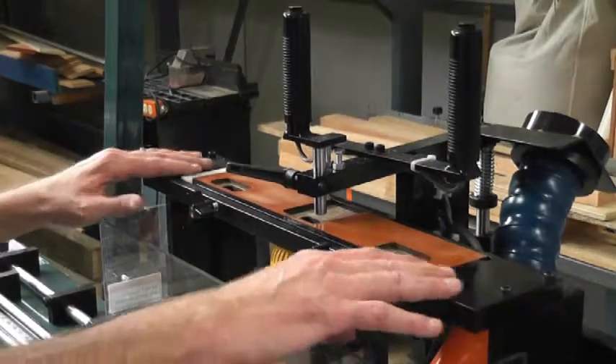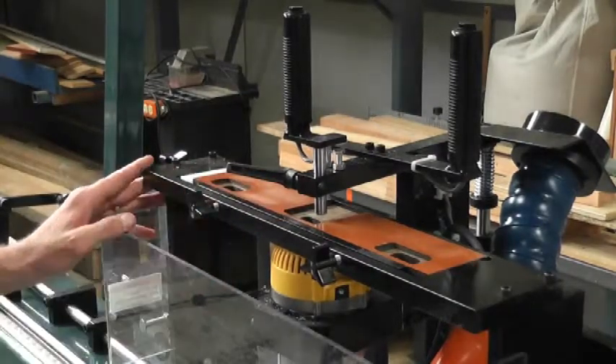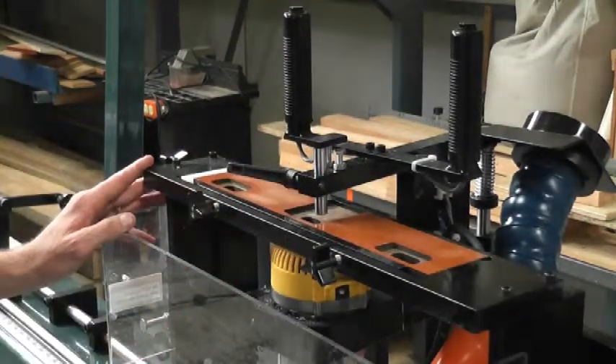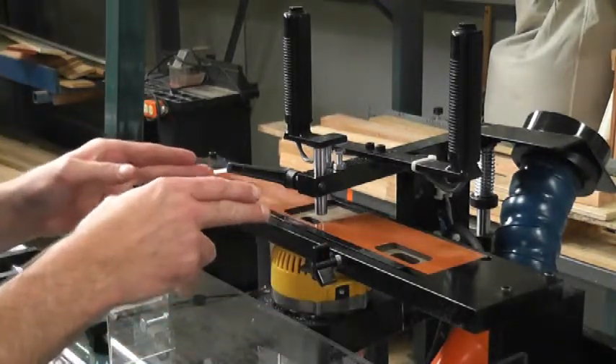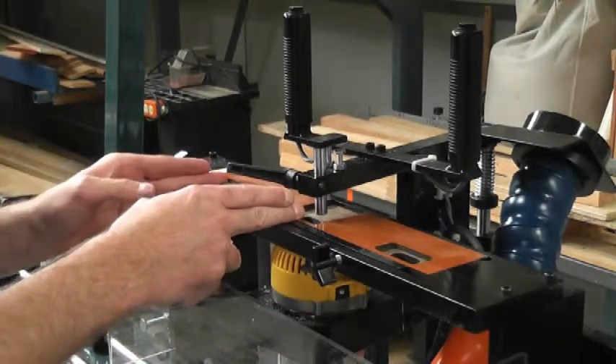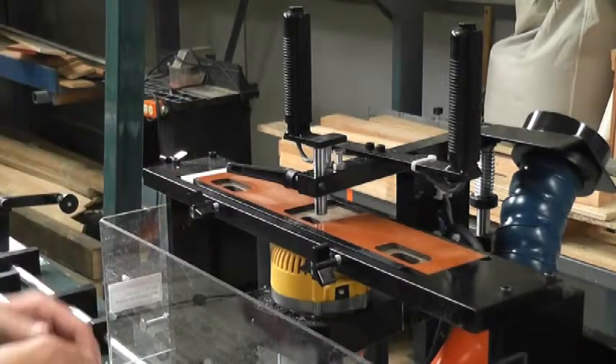The 250MX utilizes a much larger template than the 250M, and by doing so you are able to mortise the standard interior full lip mortise and then your deadbolt no lip mortise at the same time. This is also set up at a spacing set by the customer — either 5 inch, 5.5 inch, or 6 inch.